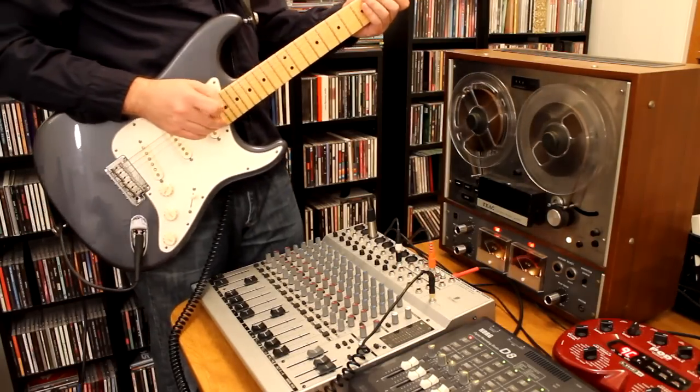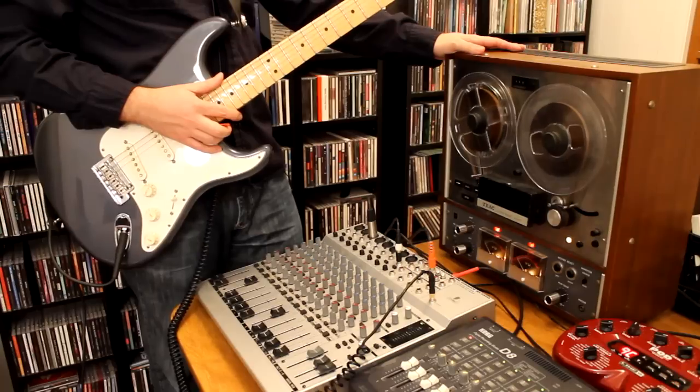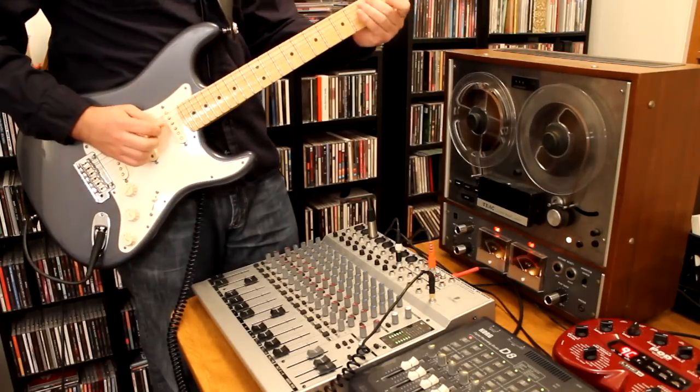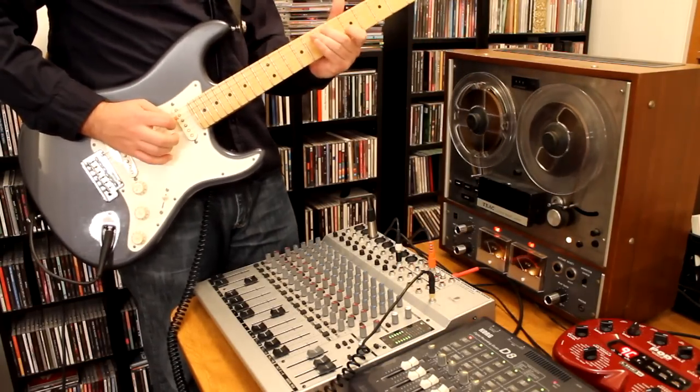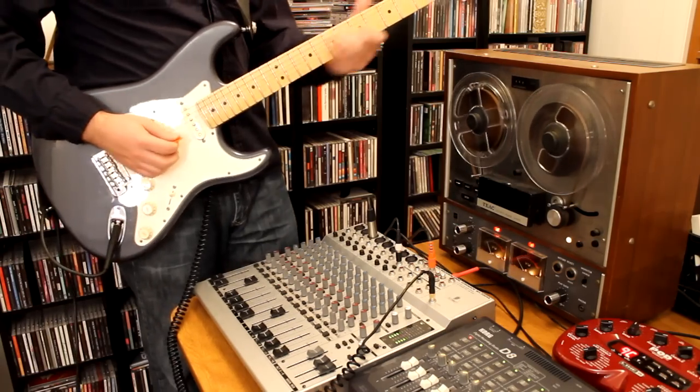So if you have an old reel-to-reel tape deck laying around, get it out, clean it off, and create yourself your very own tape delay unit.